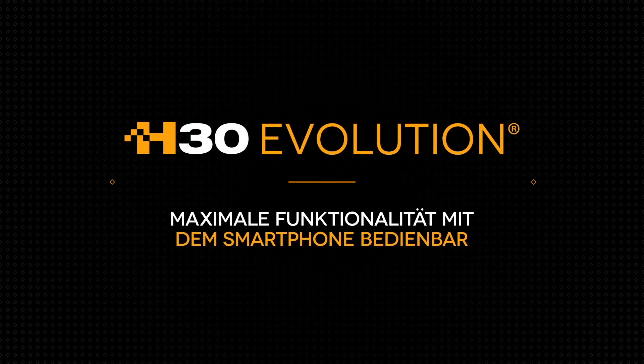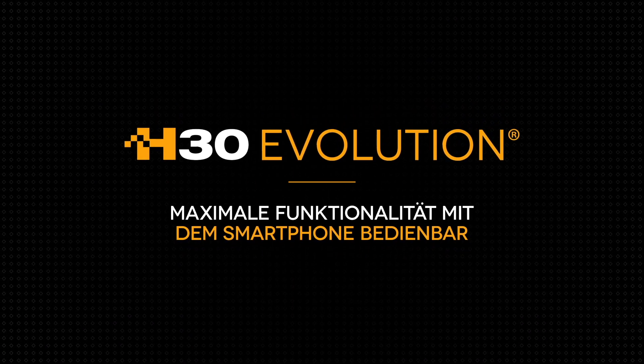H30 Evolution. All the functions you need now in your smart device.